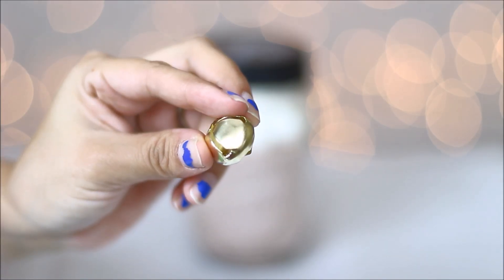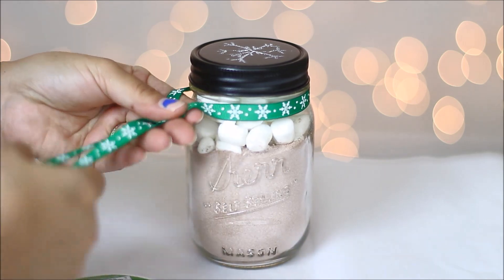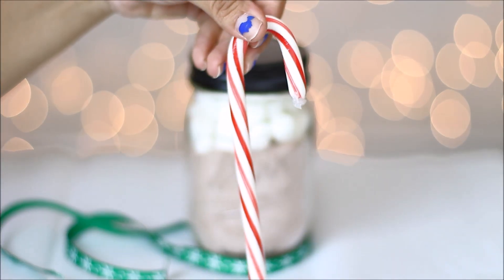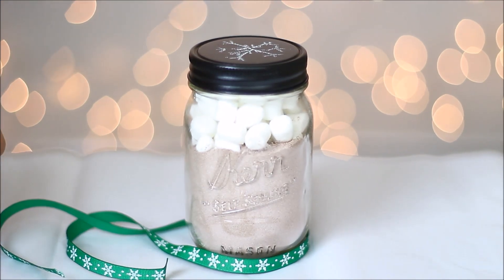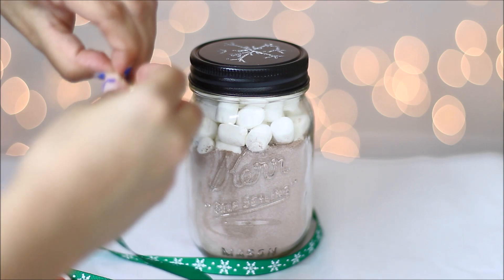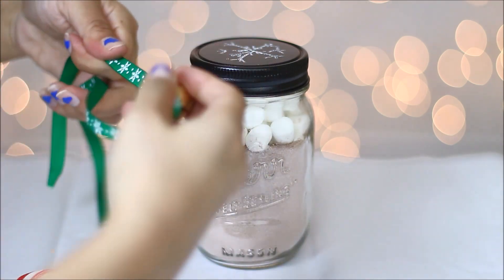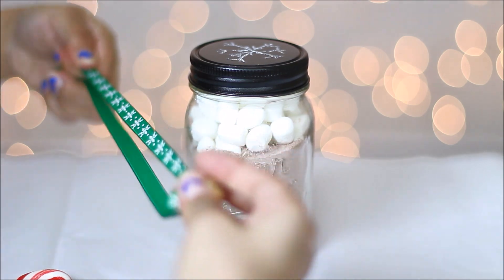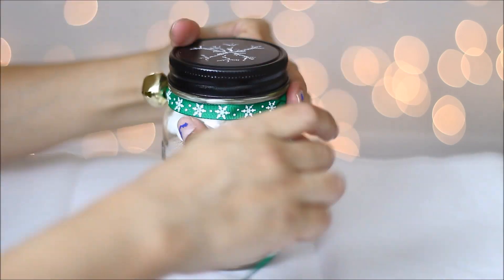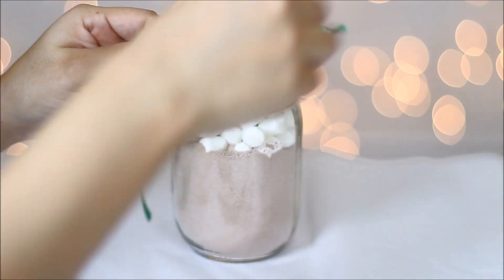Now grab your bell and your ribbon. Cut the ribbon to whatever length you want, then using your candy cane as well, put the bell inside the ribbon, put it halfway around your mason jar, tie it, move the bell over to the center, and tie your bow.